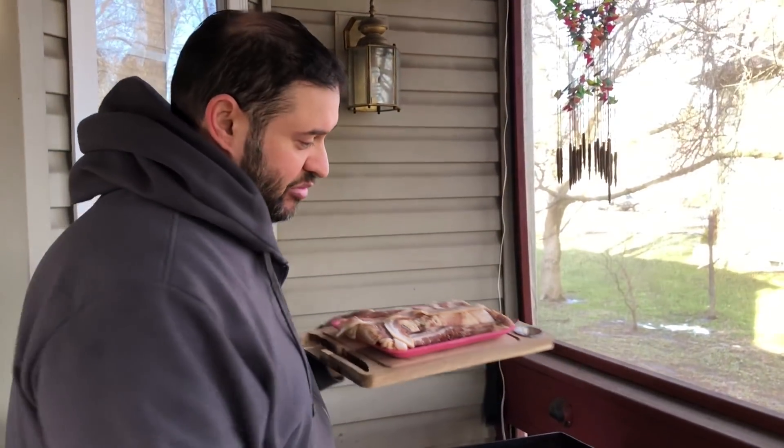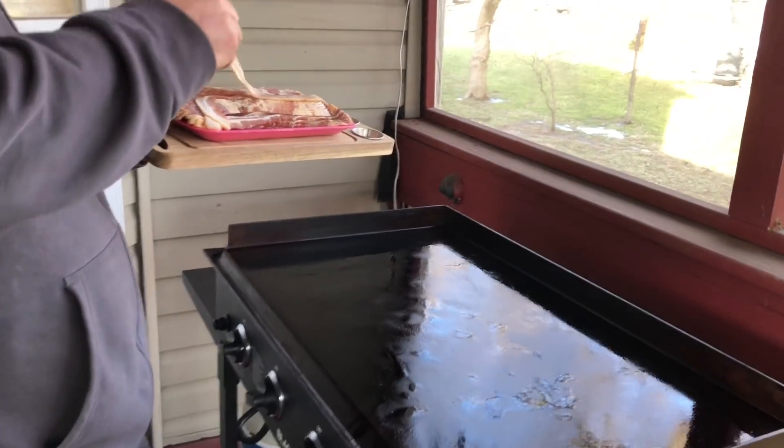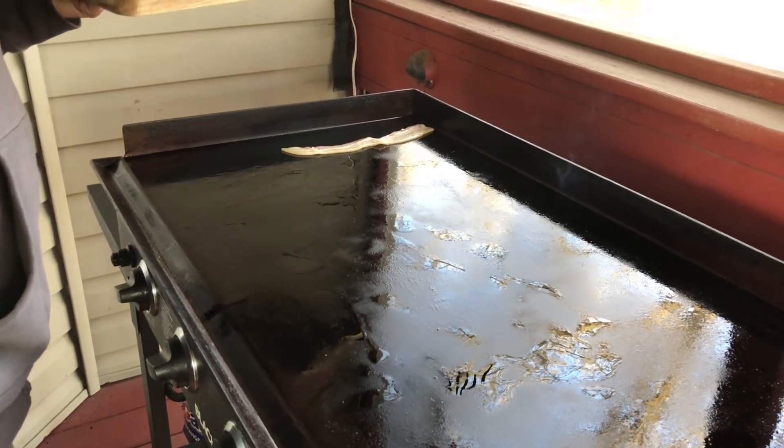I'm gonna go ahead and get bundled up because it's cold, preheat that griddle, and we're gonna get started cooking. The Blackstone is preheated — you can see there's some smoke coming off the top, so I'm gonna go ahead and start putting my bacon out. I know I've said it on my cheesesteak video — by the way, if you haven't checked that out, that's probably one of my favorite videos I've ever made.